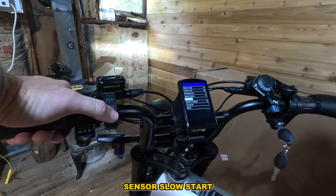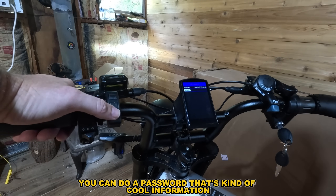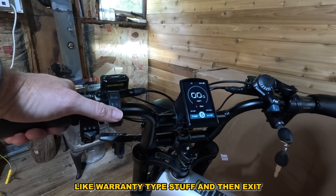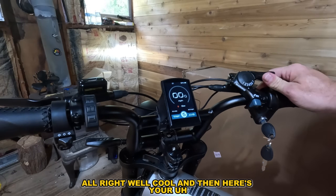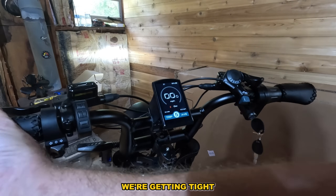Under advanced settings you've got sensor settings, slow start, and you can set a password — that's kind of cool. There's also an information section for your warranty-type stuff, and then exit. And here are your shifters — we need to move these a little bit. There's a throttle and hydraulic brakes, which are awesome.